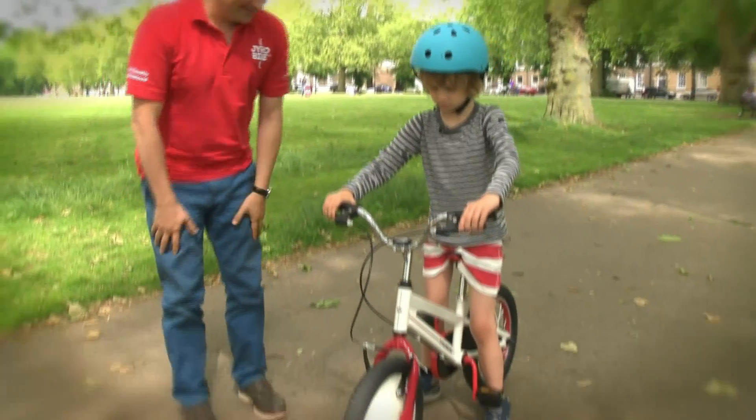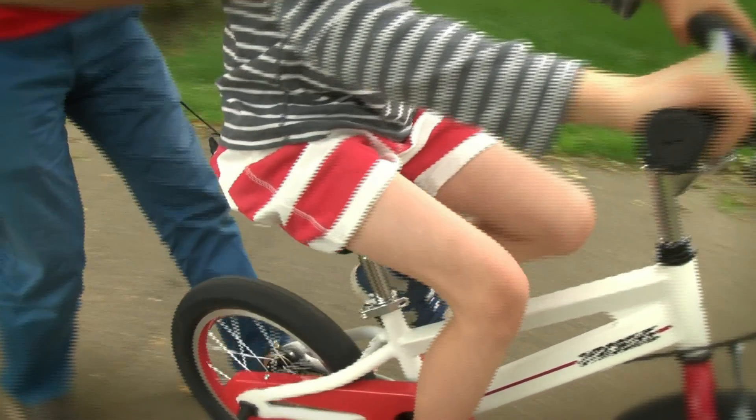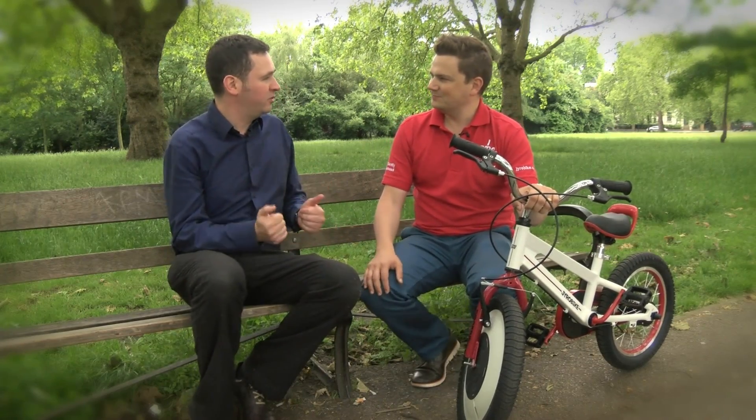Don't worry, it's not going to take off! But isn't this slightly over-complicating things? The joy of riding a bike is that it's so simple — it's just your legs, your pedal power, and the machine.